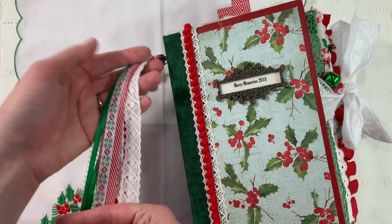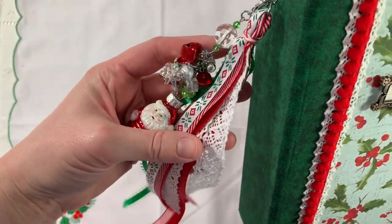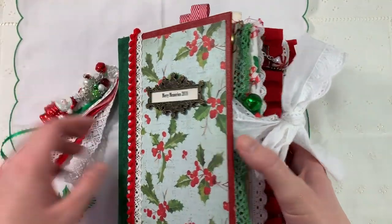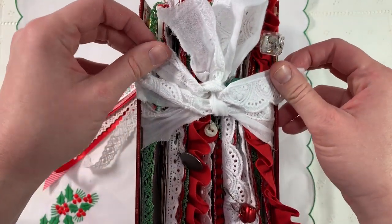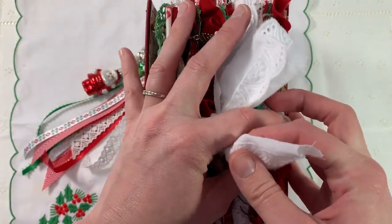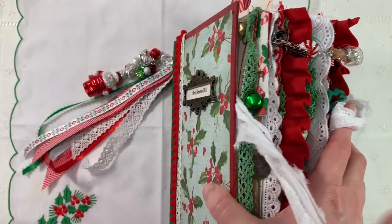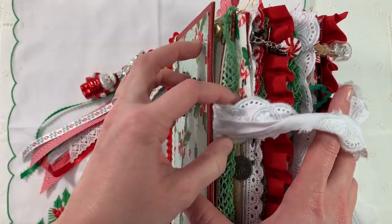I also added a ribbon tassel to add some texture on the side of the spine. I really wanted to have a homespun kind of fabric feel to this entire book. Therefore, I have sewn on almost every single page and added fabric trim to a lot of these pages. I have just a simple trim closure. Nothing special.